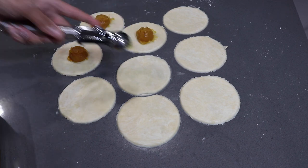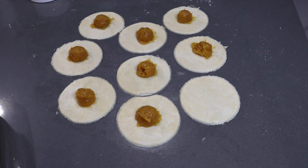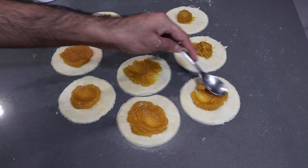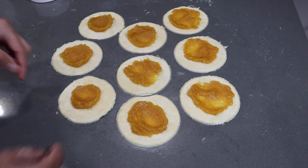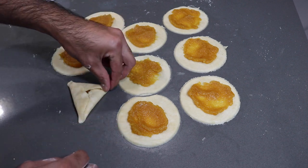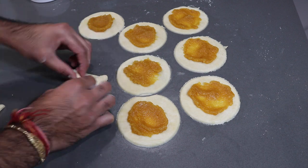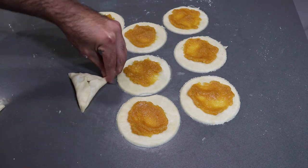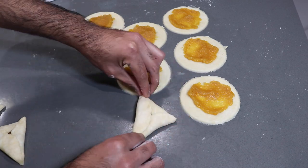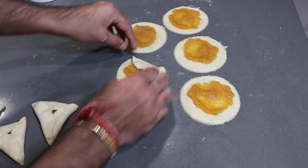Once you get your rounds cut out, you're going to fill them with your pineapple jam. As you can see, I'm using a small ice cream scoop — about a tablespoon size — and adding in the pineapple jam. When you get that filling in, smooth it out or press it just a little bit so it's evenly distributed. Then wrap them into the signature triangle shape that pine tarts are known for. If the edges aren't sticking well, brush the edges with some water so they stick — if you don't seal them properly they will open up in the oven.